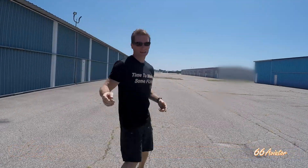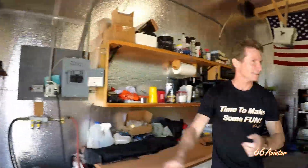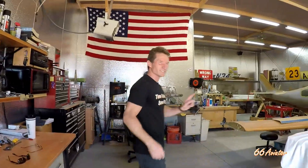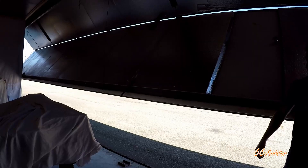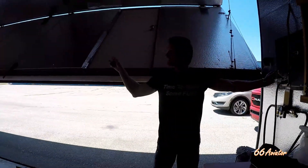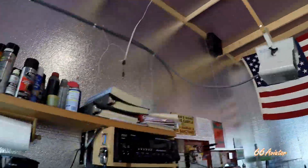Hey everyone, Marcus J back here. We are out at the airport and we heard there's an abandoned airplane in this hangar, so let's go check it out. There is a warning though — it's kind of dark in here, let's find some light. Whoever worked on this hangar did a nice job because it's all insulated, even the ceiling, and it looks like it's got a heater in here.